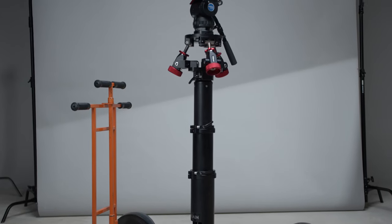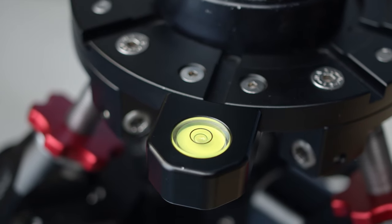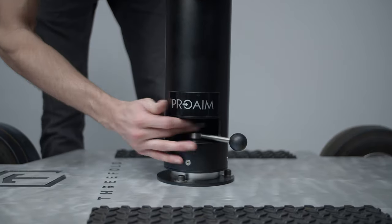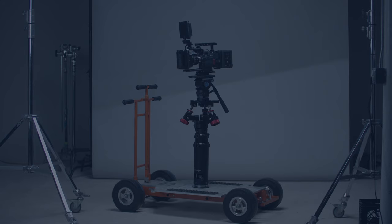Overall, the ProAIM Bold Telescopic Bazooka and three-way leveler has made shooting with our dolly and jib a much easier and safer way of getting dynamic moving shots. So what do you think? How's your dolly set up? We'd love to hear your thoughts in the comments below. We hope you enjoyed this video and we'll see you next time.